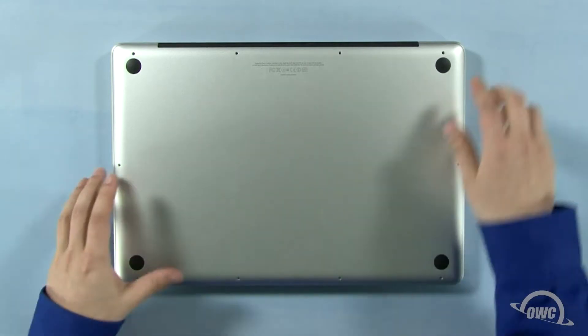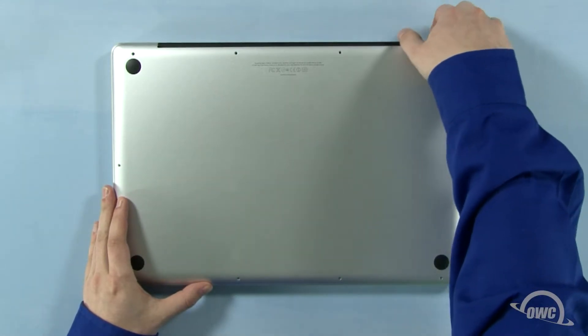When lifting the bottom cover off, there'll be some snaps holding it on, so you may have to gently pull a bit to free it.